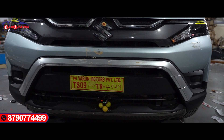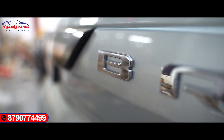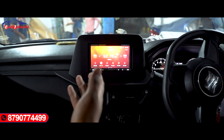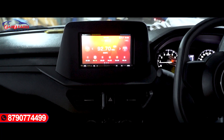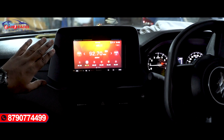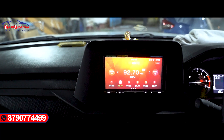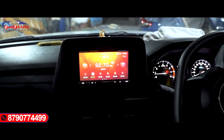With the new Brezza 2023 model system. This is the basic design. This is a Sony system, this is a CarPlay system — we can connect with the iPhone and Android as well.